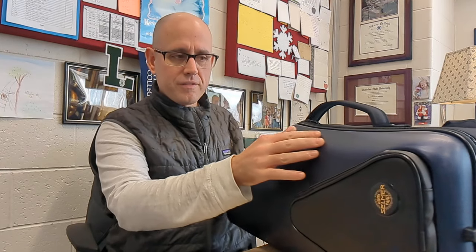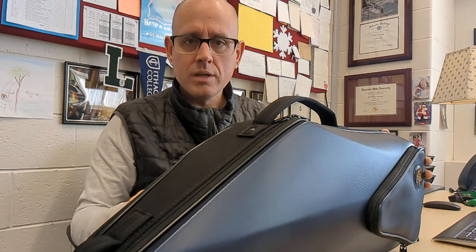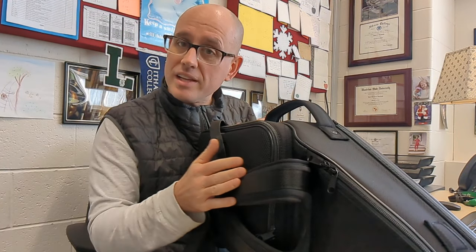The first thing I noticed is that this case is one of the nicest looking and feeling sax cases I've ever seen. It has a beautiful blue textured hard shell on the outside of the case. The rest is actually nylon, which is cool. The case is probably about five or six pounds, but it's definitely a nice feeling case.